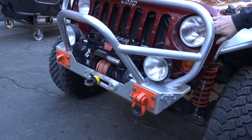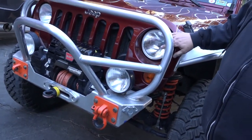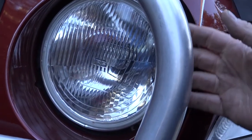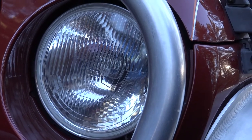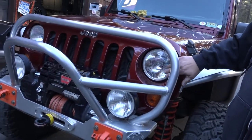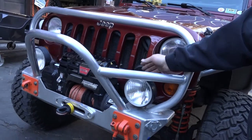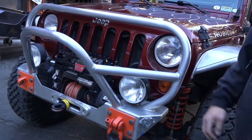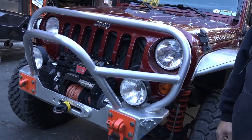You'll also notice we've got the IPF headlight conversion. The stock JK headlights leave a little bit to be desired, and we live in the mountains, so we use light a lot here. The way I have it all done: when you turn on the high beams, it automatically triggers the super rallies. They work off the high beams, so it's really quick and easy to flip between high beam and non-high beam.